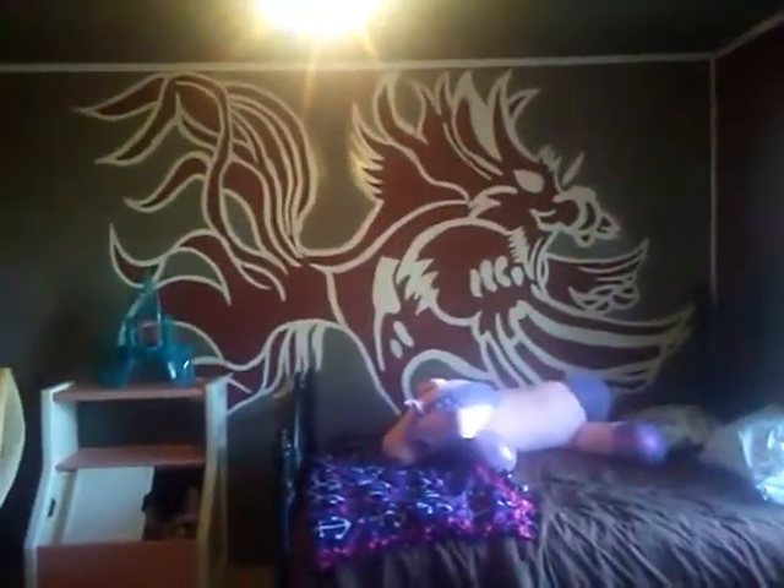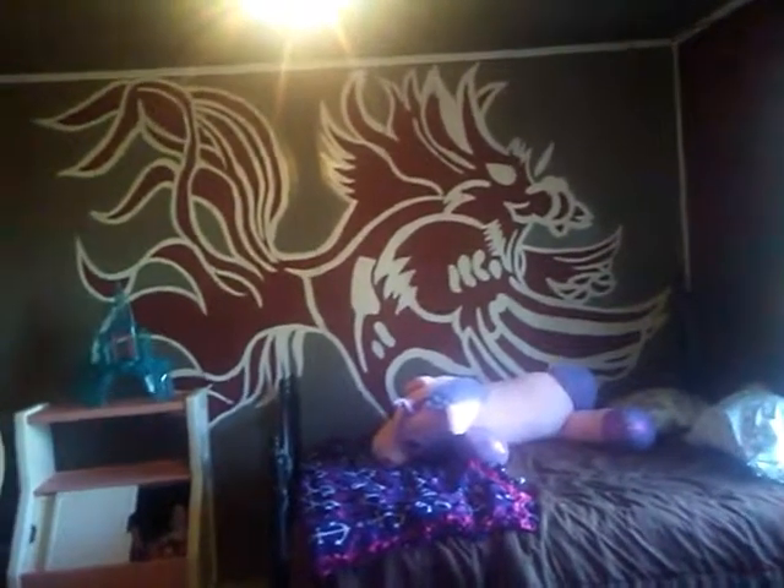I painted the mascot — I don't know if you can tell how big it is, but it covers the whole wall. I painted that. It took me a whole day to do the sketch, the paint, the outline, everything. It's not perfect, so you can tell that it was hand painted.